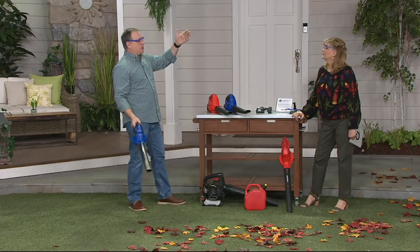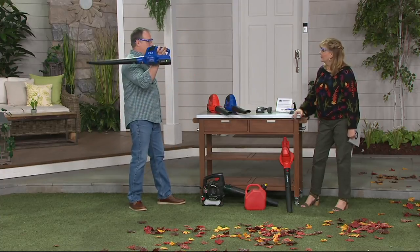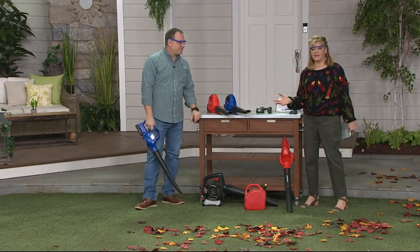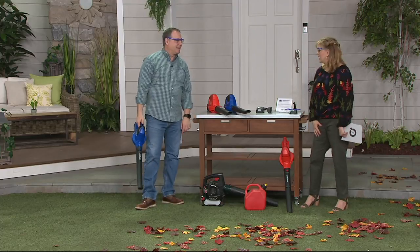So when you get your today's special value umbrella and you want to go out and enjoy the deck and blow all the green stuff off, this is the tool to do it. This is Sean Pickford — he brings us the DIY content and has for years. He's our DIY guy, along with Dan.